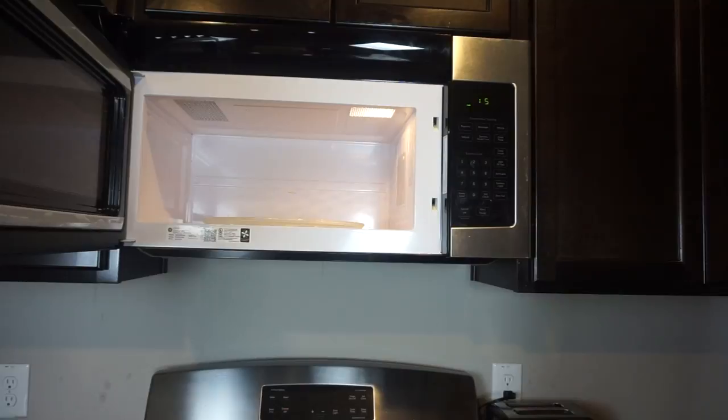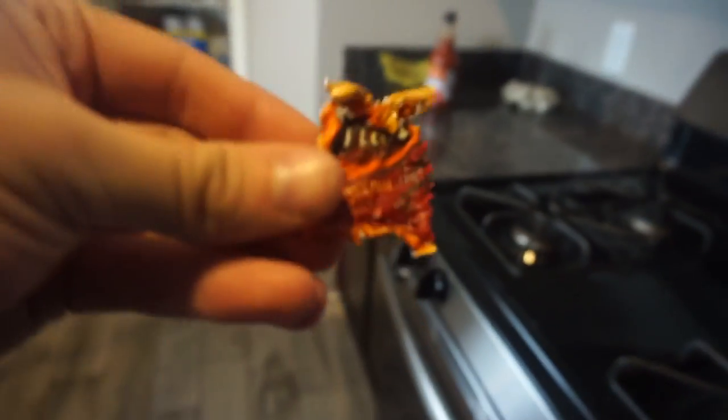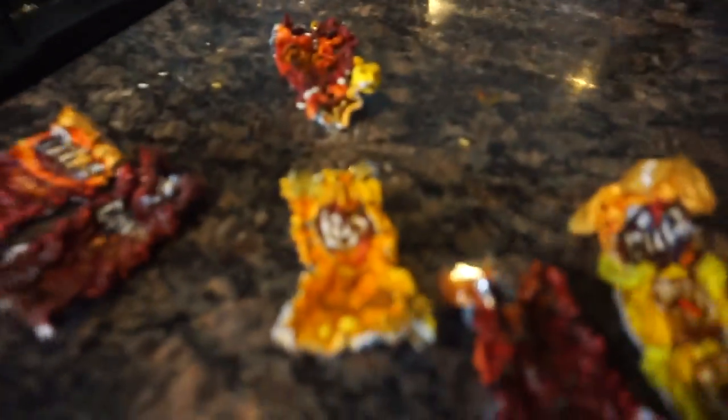Alright guys, that is all the chip bags. So we got a single one, single, triple, and then we got three stacked. So we got one, two, three, four, five, six, seven, eight, nine, ten — we got ten chip bags that I just fried. I literally scorched eleven chip bags — like what in the world!